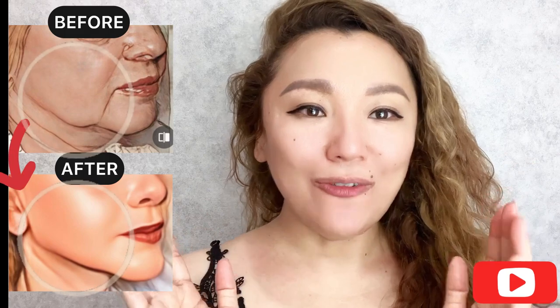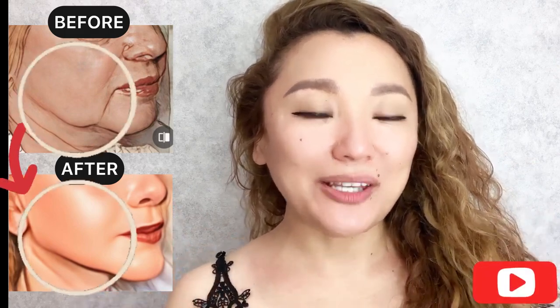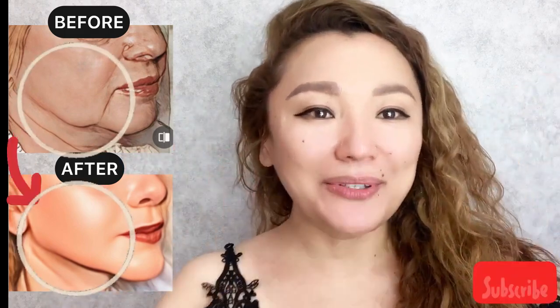For good results, do this complex regularly — traditionally two to three times a week. Please like and subscribe to the channel.